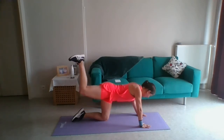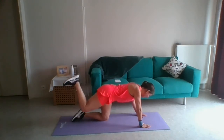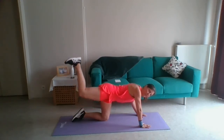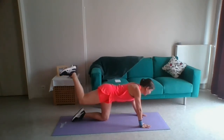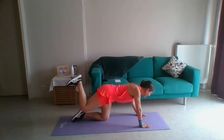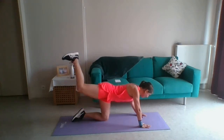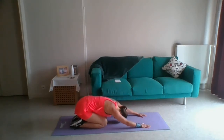Push up: two, three, four, five, six, nice and controlled, seven, eight, pull the stomach up, nine, ten, eleven, twelve, thirteen, fourteen, fifteen — squeeze the bum — sixteen, seventeen, squeeze, eighteen, nineteen, twenty, twenty-one, twenty-two, twenty-three, twenty-four, last one, twenty-five. Rest that leg down, go into baby pose for a second just to stretch it.